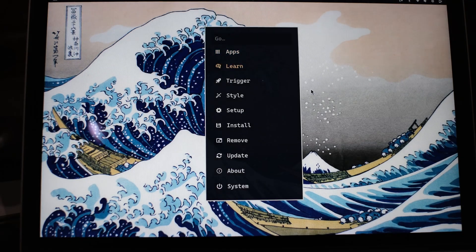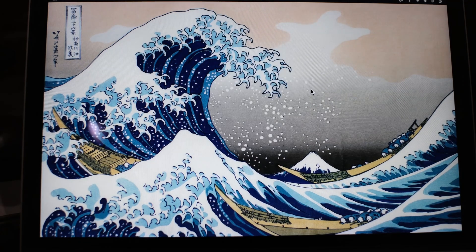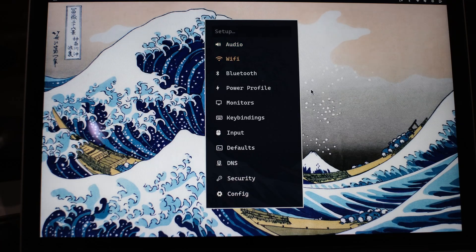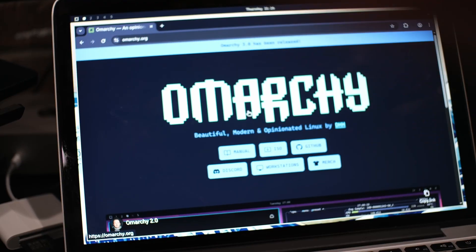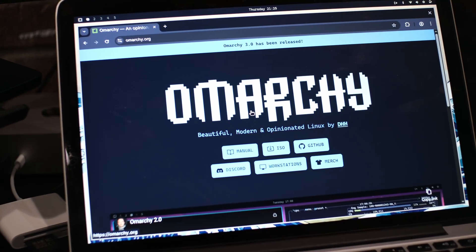And now we're all set up connected to a network, ready to dive into the OMarkey system. Have fun and feel free to drop a comment with any questions. Peace out. Hopefully you look more like this guy now.